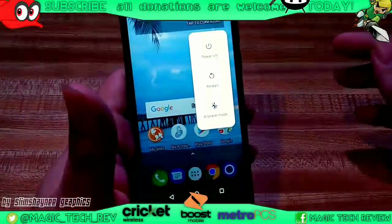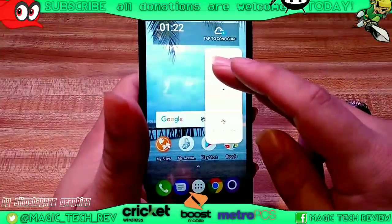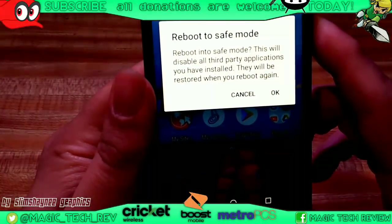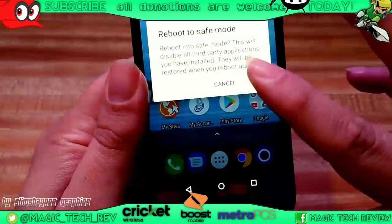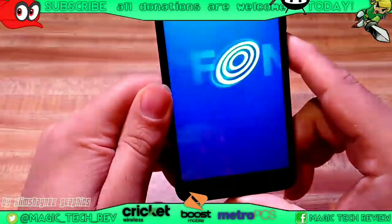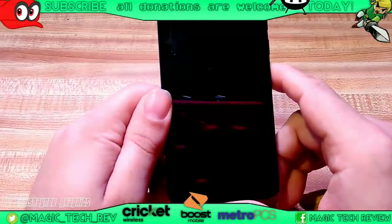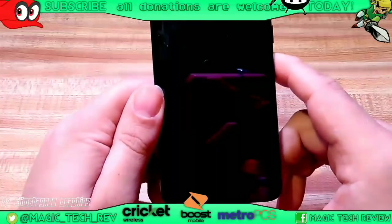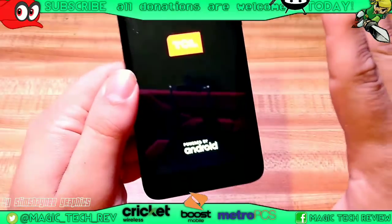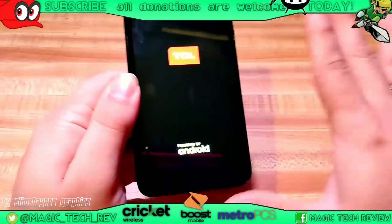You're going to go ahead and hold this button right here — you're going to hold the power button. What you're going to do is actually hold the power off button, and what this is going to do is reboot you to safe mode. Rebooting you to safe mode — we'll hit okay right there. And what that does is it's going to reboot your phone. You're not going to lose any information if you reboot to safe mode. What safe mode does basically is it takes your applications and kind of just sets them to the side.